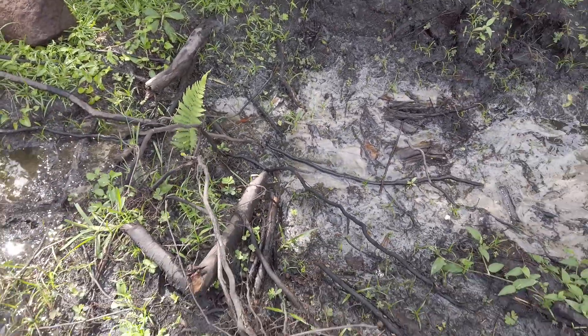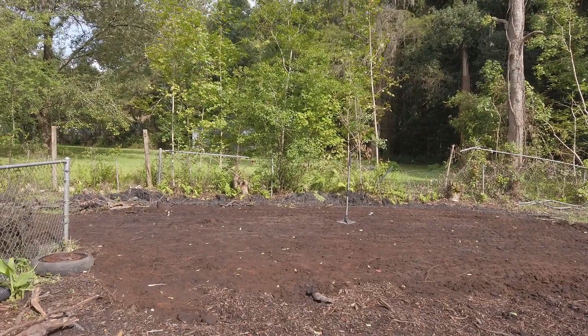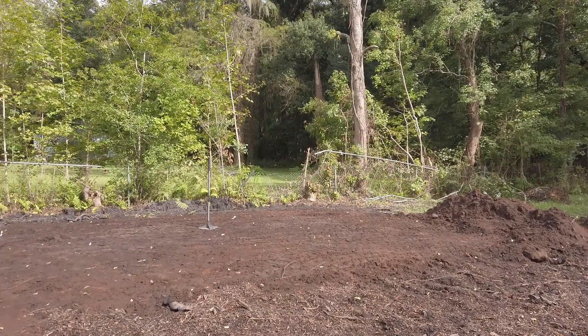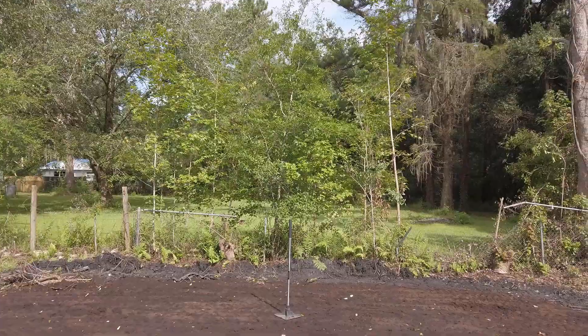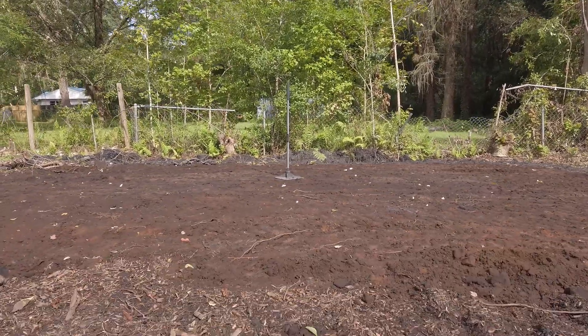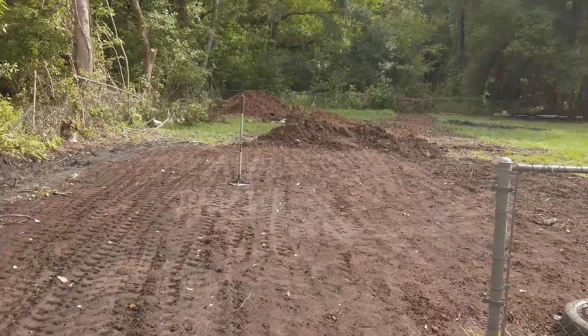You can see it actually rained the night before I filmed this, and you can see water is sitting in that swale over there - it's working. Thanks for watching. If this is your first time here, don't forget to hit the subscribe button and tag the bell notifications so that you don't miss any new videos on this build series or any other videos that I happen to put up.